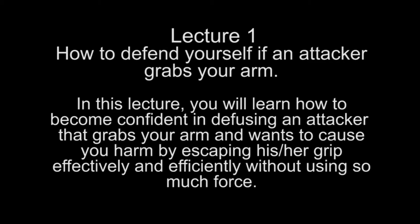Lecture 1: How to defend yourself if an attacker grabs your arm. In this lecture you will learn how to become confident in defusing an attacker that grabs your arm and wants to cause you harm, by escaping his or her grip effectively and efficiently without using too much force.